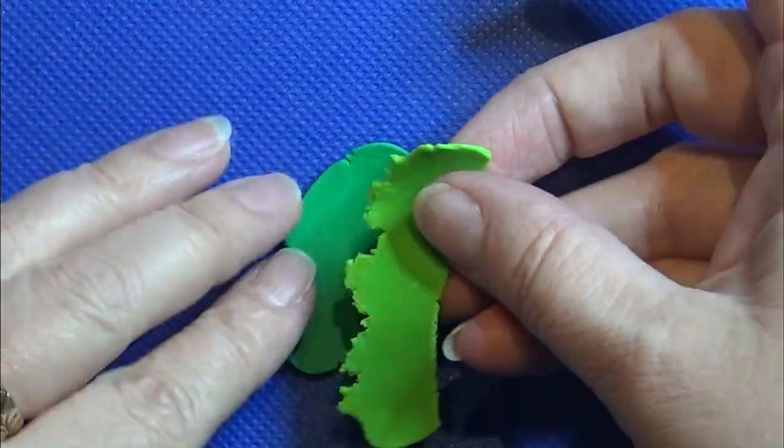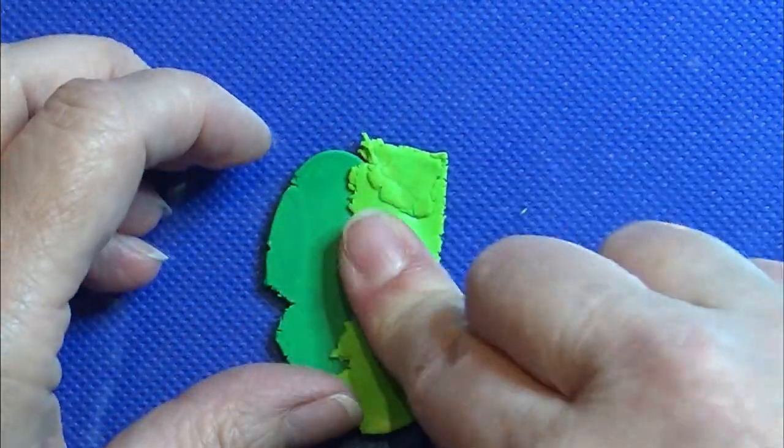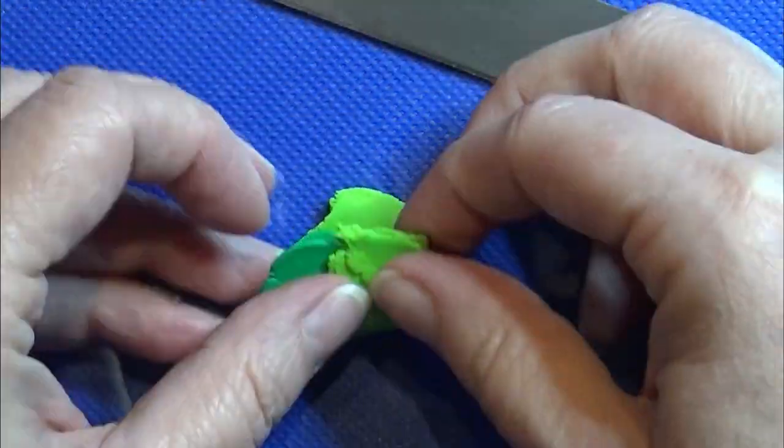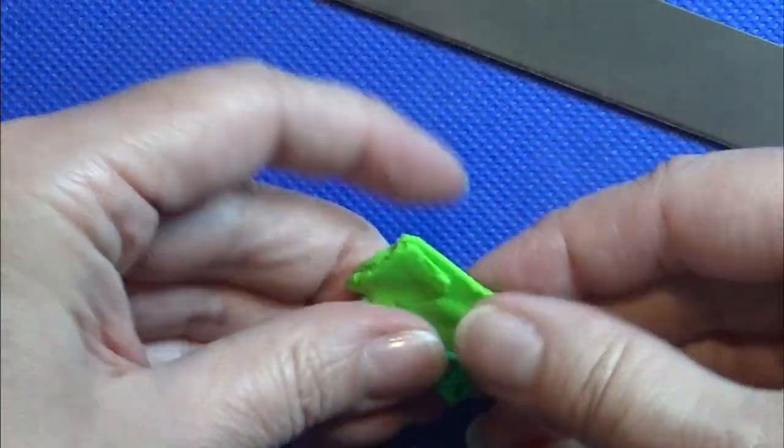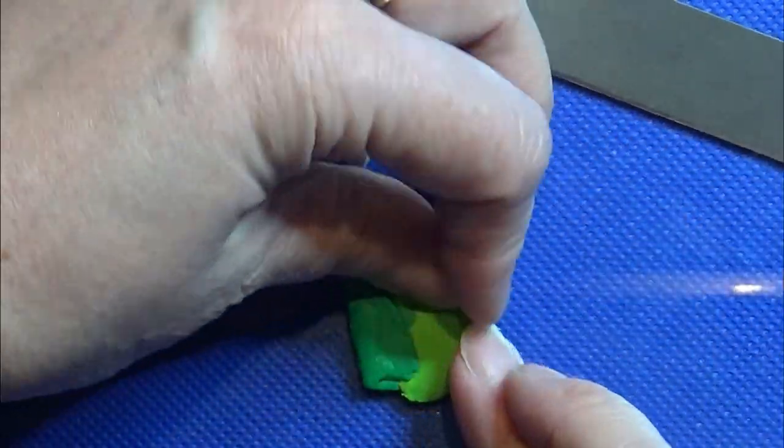Then I'm going to make a skinner blend with a light green and a darker green clay. If you don't know what a skinner blend is, look it up on YouTube — there are a lot of good videos about that out there.